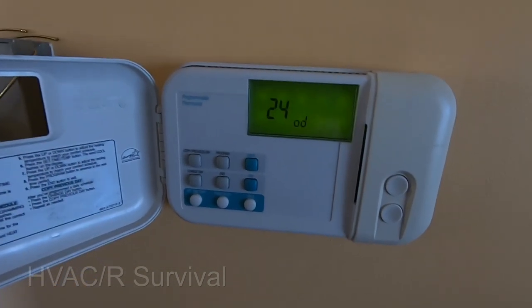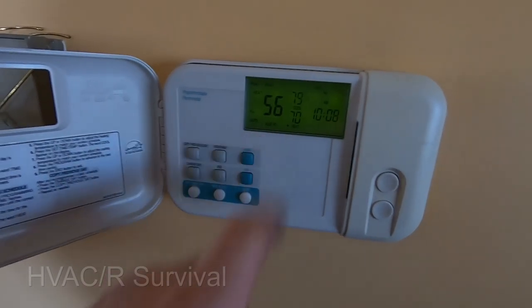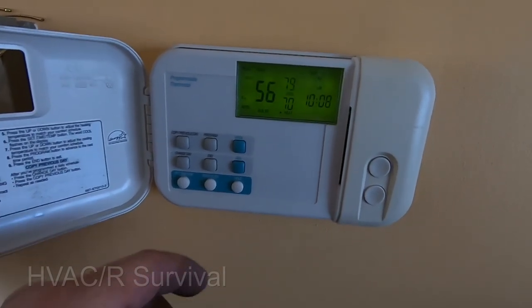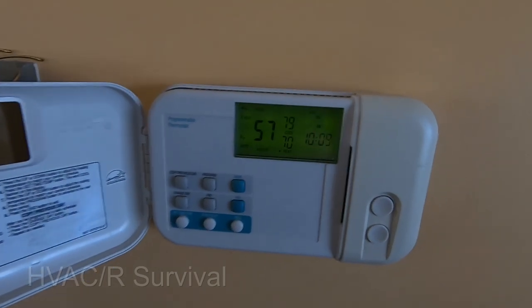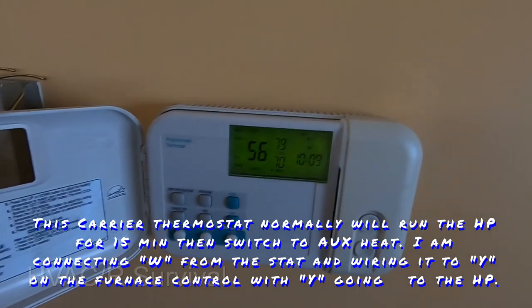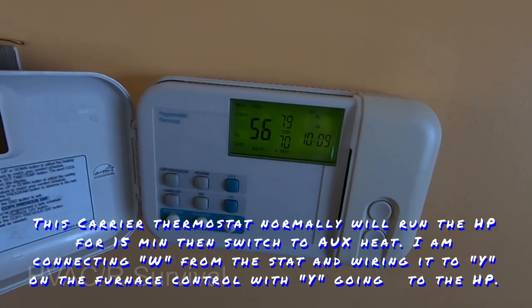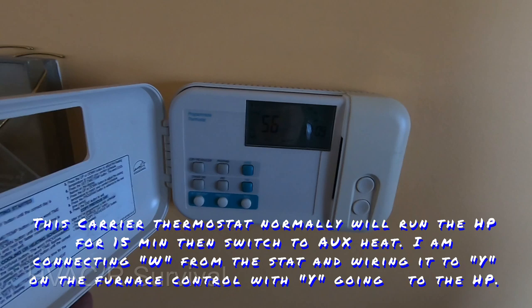Outdoor temperature is 24°F. The system wants to go straight to auxiliary heat, but we don't want the gas furnace to run. So we're going to lock it into auxiliary heat. We're not going to hook up W — we're going to run it out to Y and see how that works versus having to reprogram the thermostat and tell it that it's a heat pump with electric strips, to trick it. This will get around having to do any reprogramming.